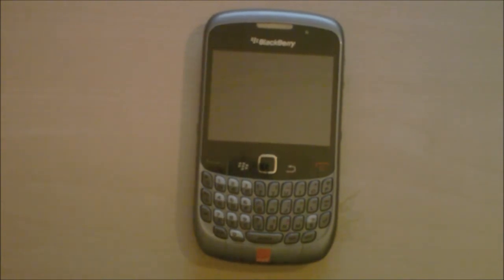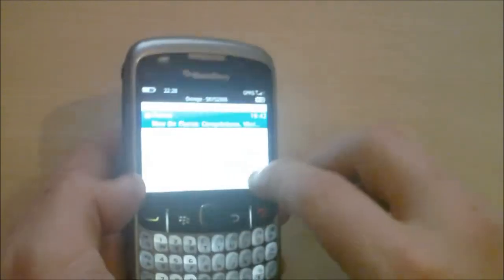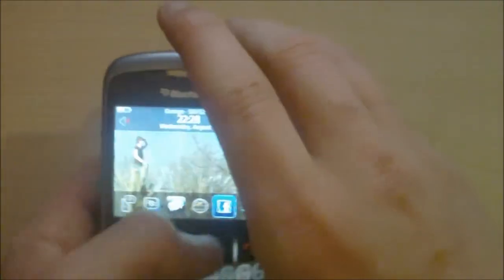I'll take you on a hardware tour. On the left side of the device you have a shortcut, or convenience key as they call it, which is under a rubber strip — nice, with good tactile feedback. You also have your micro USB 2.0 charger and data transfer port, and your 3.5mm headphone jack, which is a bit strange on the side as it always gets snagged in my pocket. I really wish RIM would put it on the top or bottom.